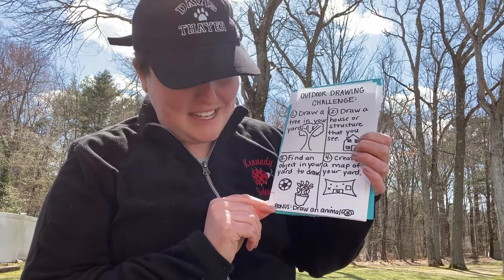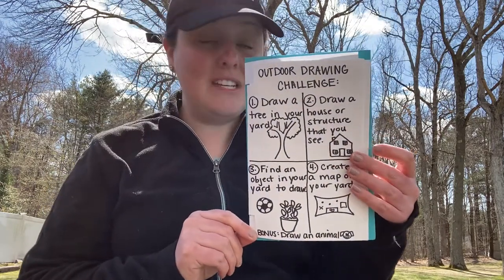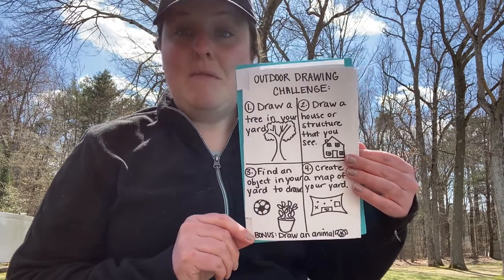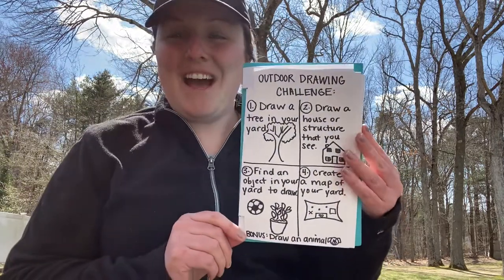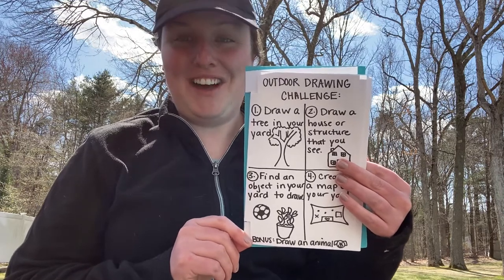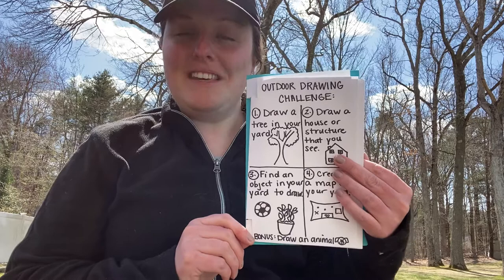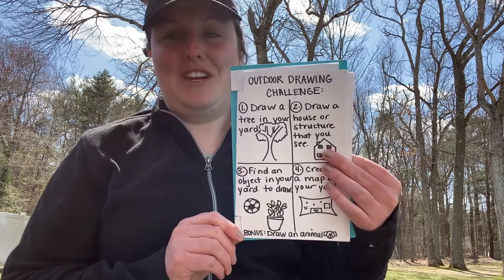Finally there's a bonus: draw an animal. Maybe an animal that you usually see in your yard, like squirrels or bunnies — I have a lot of those. Maybe it can be a pet; my dog Oliver is somewhere around my big yard. That would be a challenge of course, because animals don't sit still very long, right? Unless they're sleeping. So you probably can't draw that from what you see, but you can draw it from your memory or your imagination.